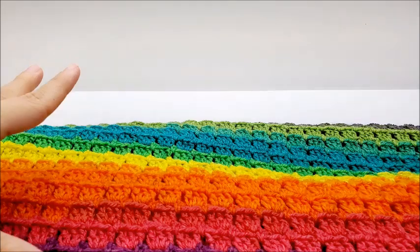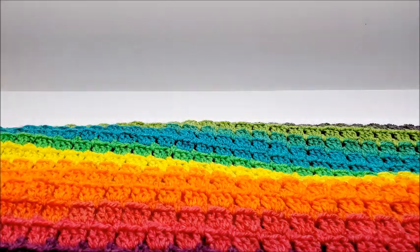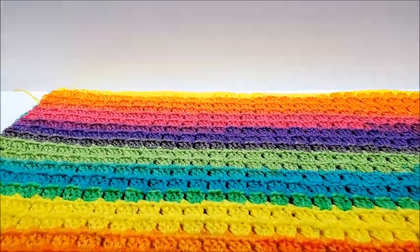It is a smaller blanket, like a newborn size. But you can make it bigger if you want — it measures approximately 28 inches by 32 inches. I'll give you the multiple in case you want to make it bigger.